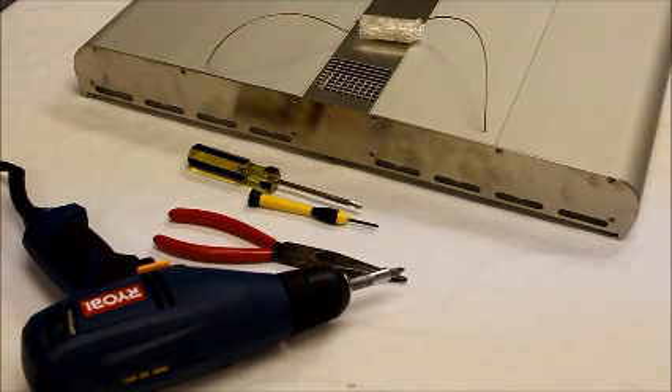Hi folks, a quick how-to video to show you how to replace the KSQ circuit board on your ATI LED power module.